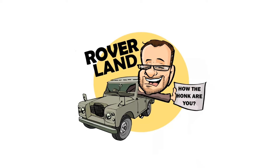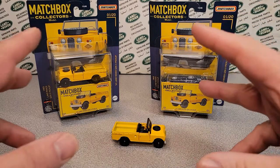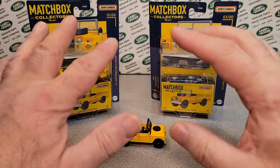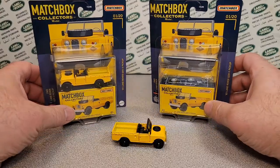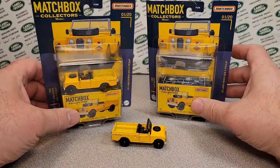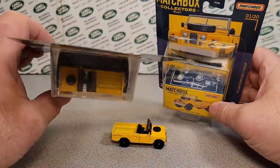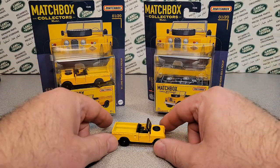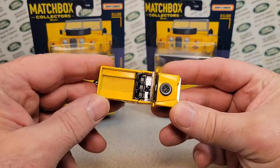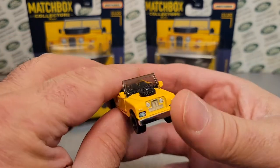Have I got a video for you today. You are looking at my latest and greatest find. If you want to take a look at the preview of this model, go back and check out the playlist. Welcome to another episode of Matchbox World.